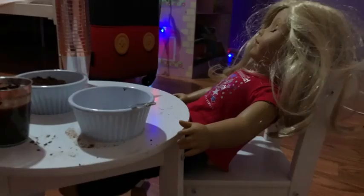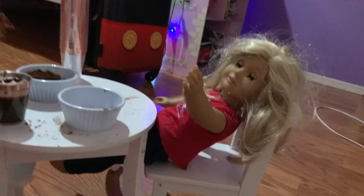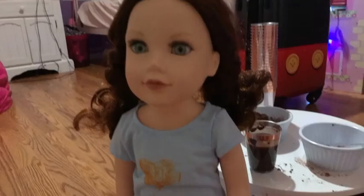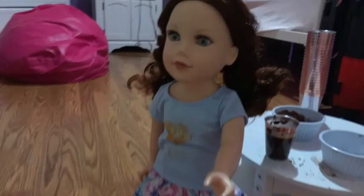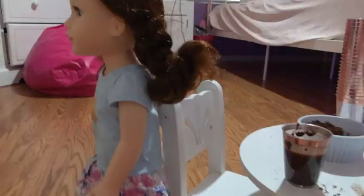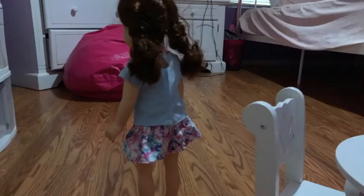I like this hot chocolate. What do you think? Oh, wait. Yummy. What's good? Oh, I have to try this hot chocolate again.